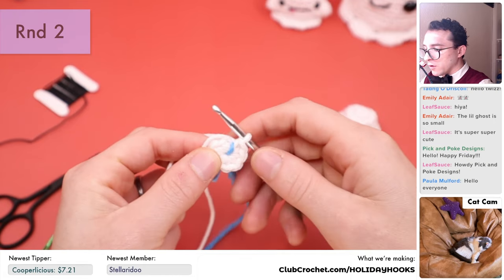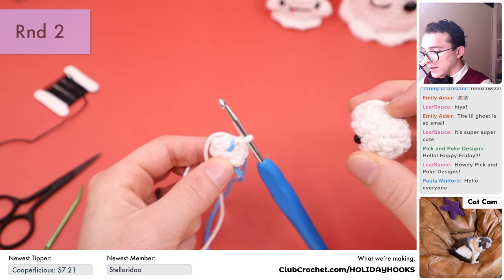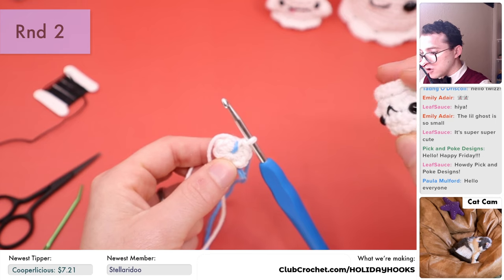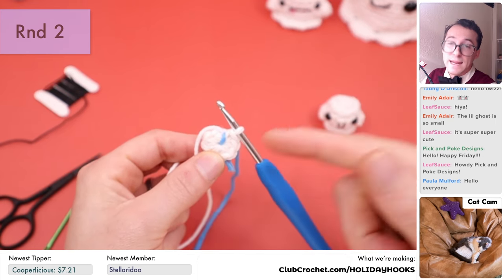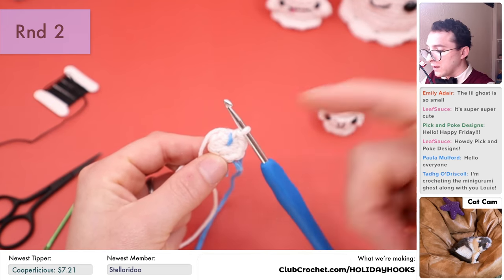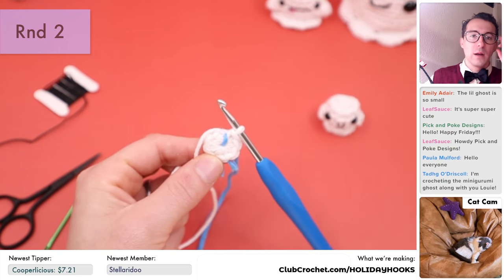Next we're going to do round two. For round two, we're going to do three single crochets, then increase one time, and repeat that two times total. That's going to bring your stitch count up from eight stitches — which is what we should currently have: one, two, three, four, five, six, seven, eight — yes — up to ten stitches around. So that's what we're aiming for at the end of round two.